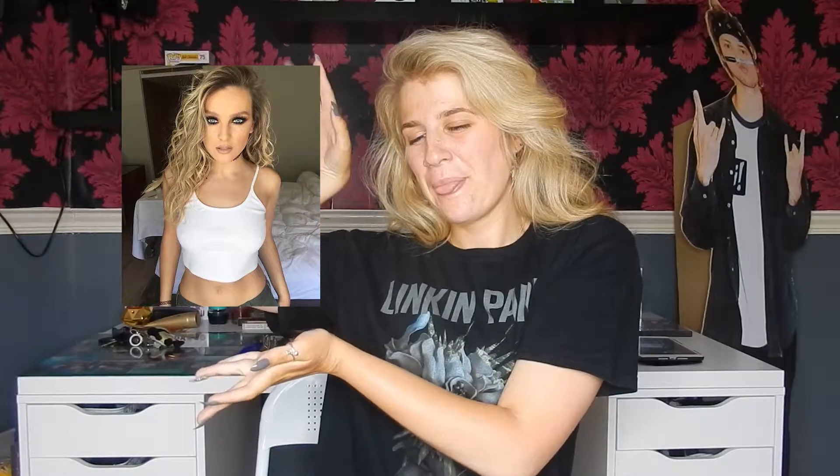Hello, so today's video is based off this look from Perrie Edwards from Little Mix. And let's jump straight into the video.